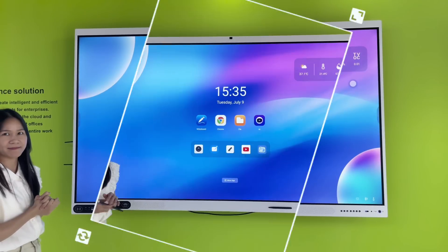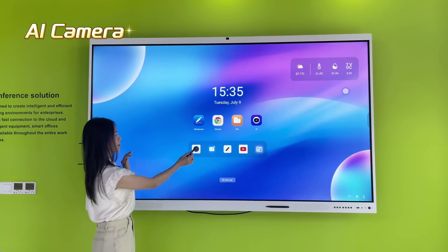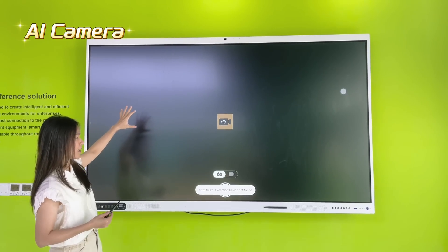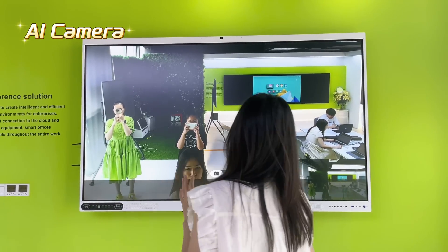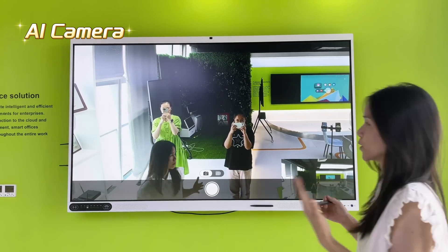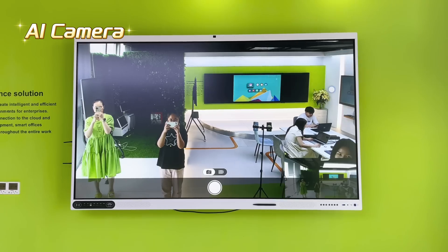This product is also great for conference meetings because it has a built-in AI camera. As you can see, we are opening the AI camera. This camera has an auto-tracking function — when you are giving a speech in front of the camera, you can move around and the camera will track your image and your sound.